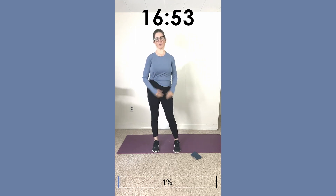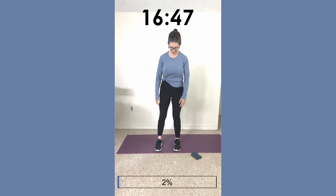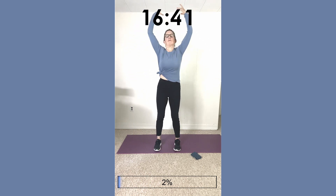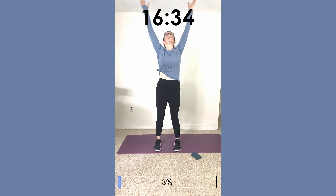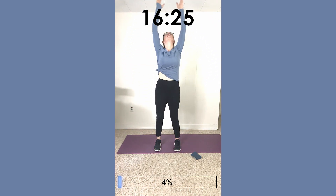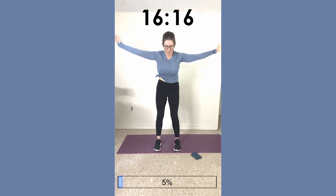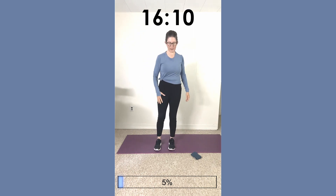Stand with your feet hip-width apart and we're just going to do some gentle stretches. Breathe in and breathe out, come forward. Breathe in, reach all the way up and down. Let's do one more, and then let's do some leg circles.